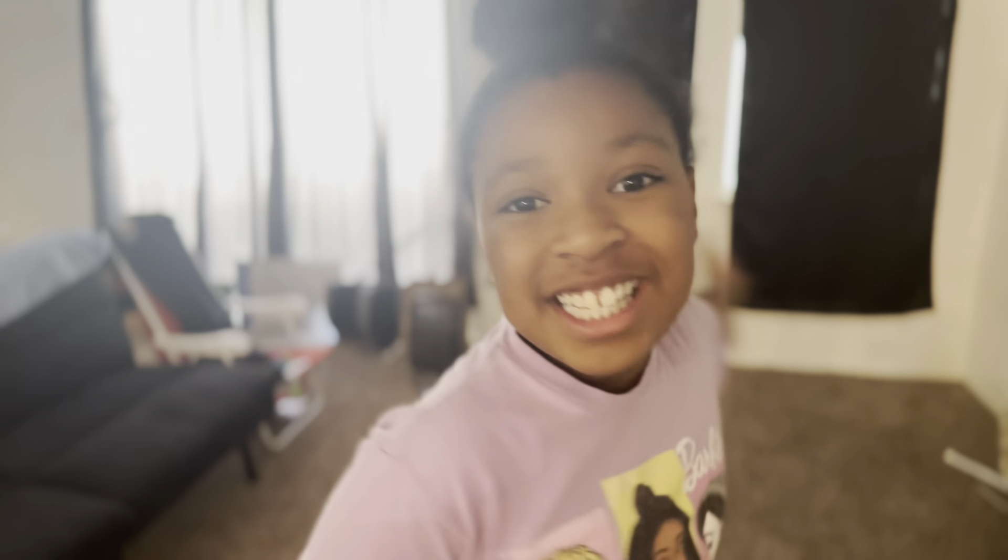Hi you guys! Welcome back to Aubrey's Clubhouse! So today, before I start telling you what we're going to be doing today, let's like, comment, and share with all your friends, and subscribe, and then now let's get on to the video.